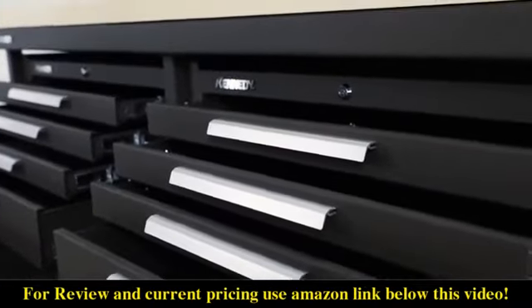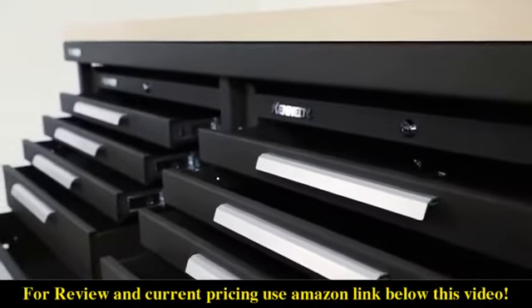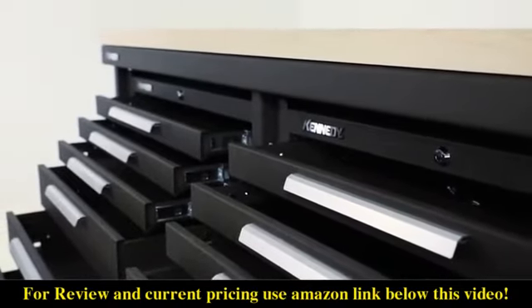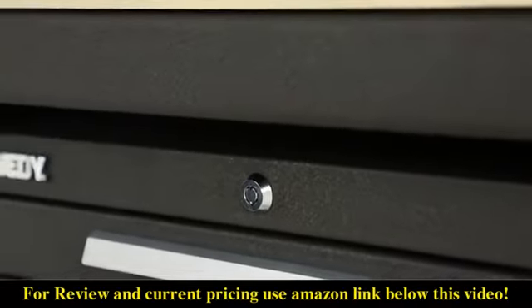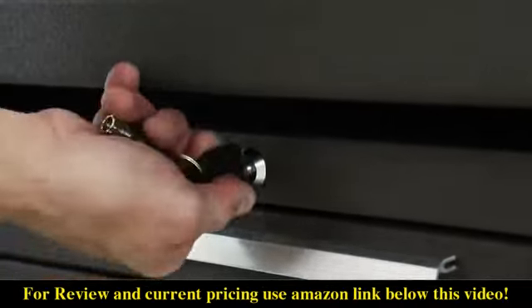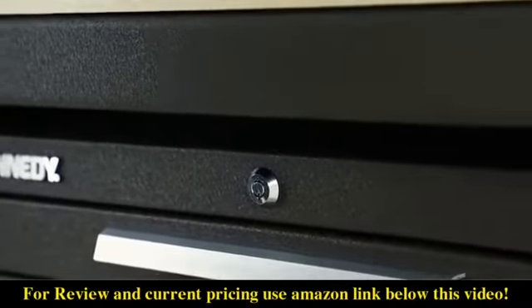The 6012S features two six-drawer tool storage cabinets with ball bearing slides rated at 120 pounds per drawer. The cabinets also feature high security tubular locks that can be keyed alike or differently depending on the shift needs of your facility.